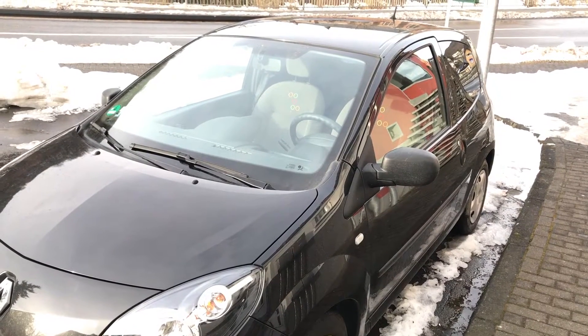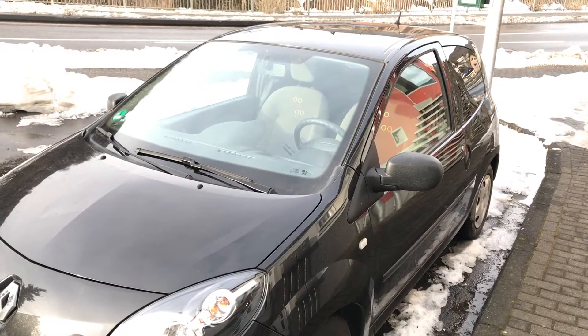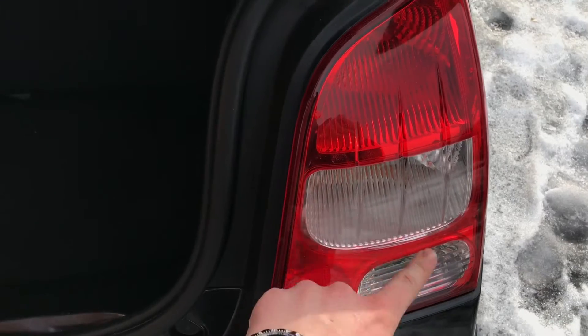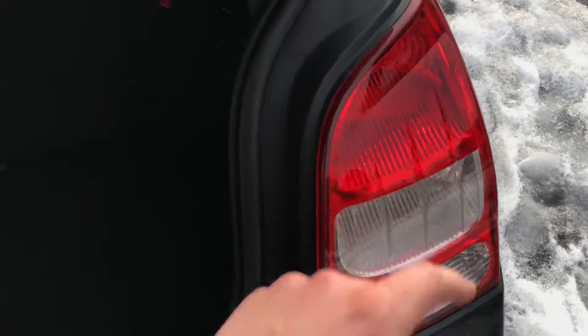How to change back lights and flashing lights of Renault Twingo 2. We are going to change this kind of lights. These are three bulbs — for flashing and the brake light.